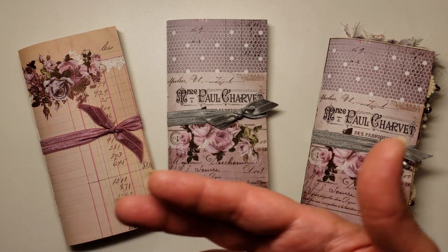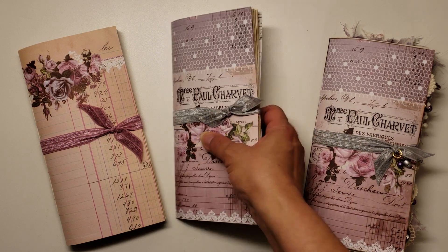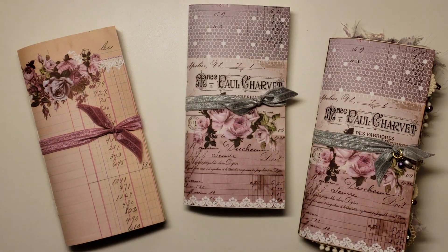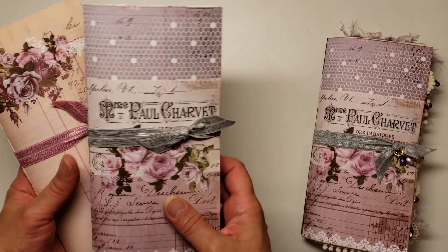So I asked her, do you like the other ones better? Because I can switch the cover for you. And she was like, yeah, I want this one. So I just switched the cover out for her — that wasn't a big deal. That's why there's two with the same cover. So I'm just going to move these aside.